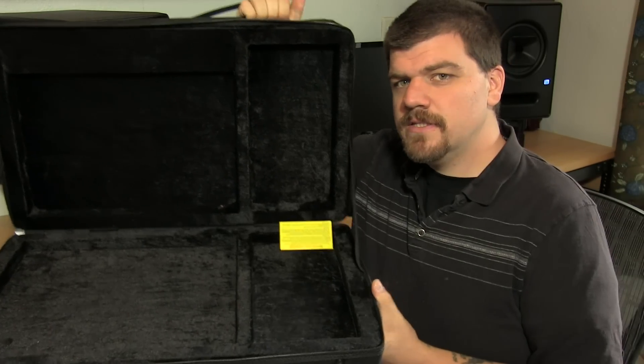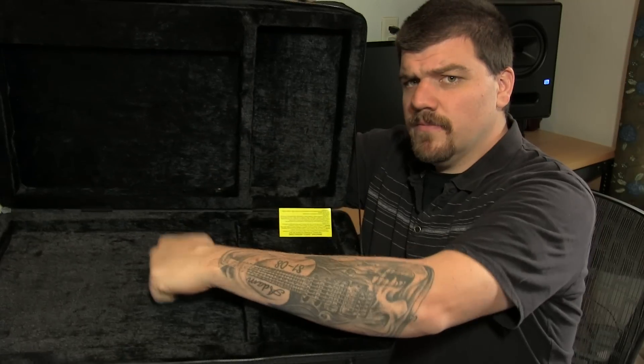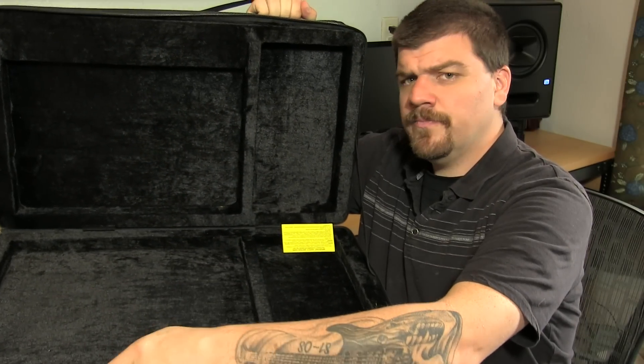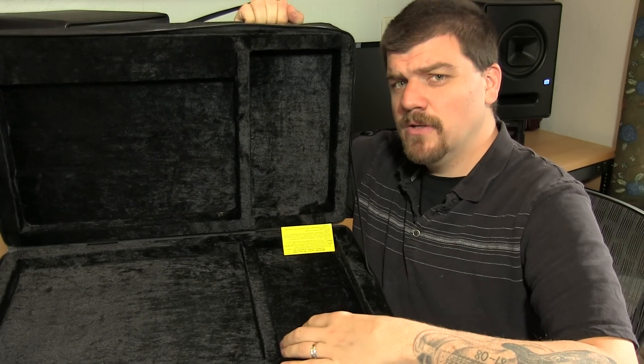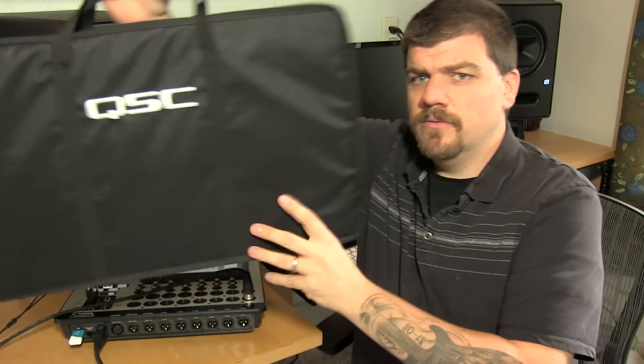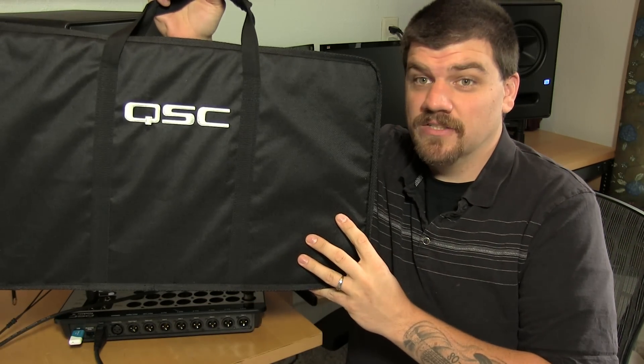QSC has included an awesome case with this. Here's a shot of the inside of the case — it's a hard foam material with a spot for the power supply and a spot for the mixer. Your 16-channel mixer in a tiny little briefcase for the show, which is extraordinary actually.